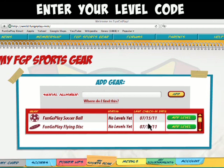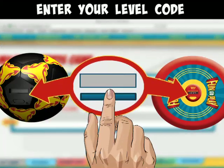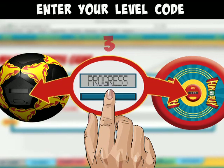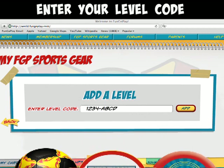Then click on the button next to the name of the sports gear you've been playing with. To get your level code, press the button below the screen on your soccer ball or flying disc 4 times. You'll see your level code number come up on the gear screen.